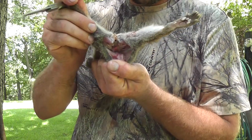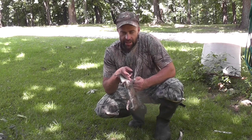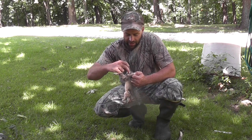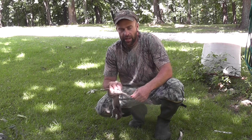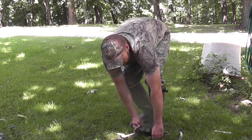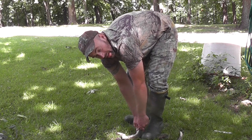So it looks something sort of like that. Now once you get this cut down his back, cut through the tail and then skin around the backs of his legs a little bit on both sides, you're going to take your foot and put it on his tail. Then you're going to grab both of these back legs and pull up.